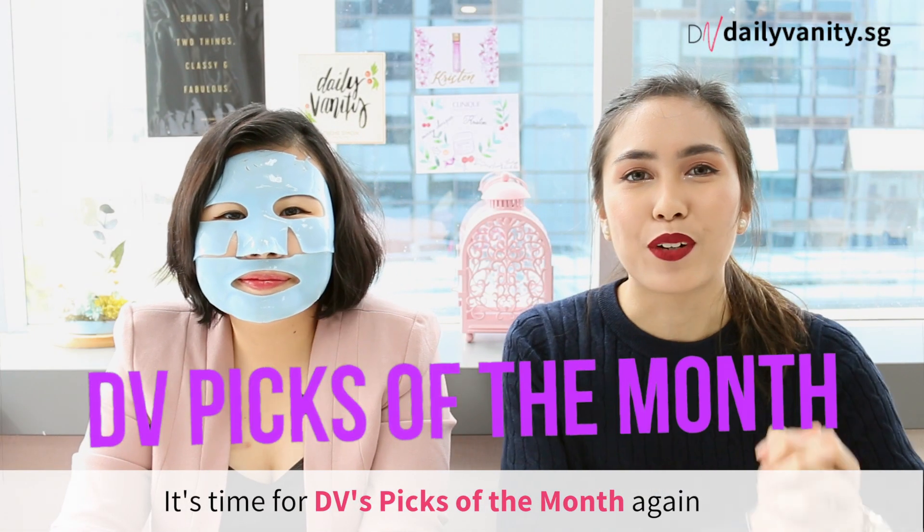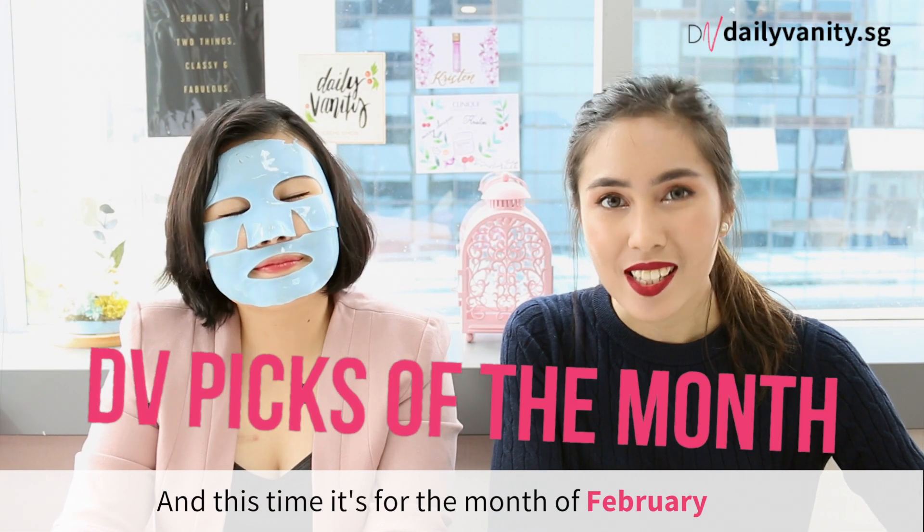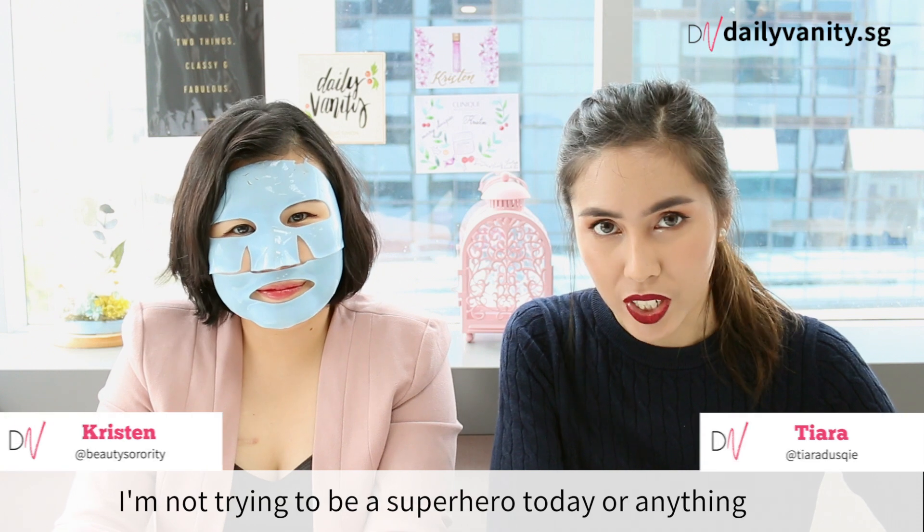Hi everyone! It's time for DV's picks of the month again, and this time it's for the month of February.